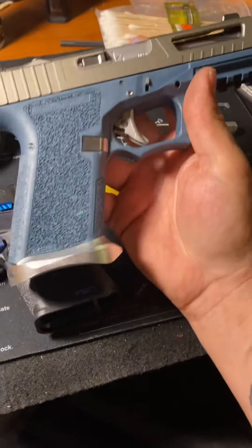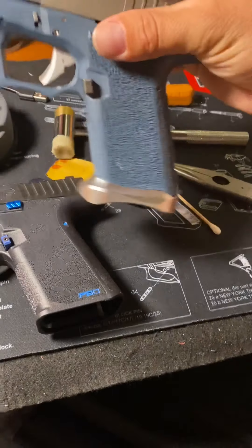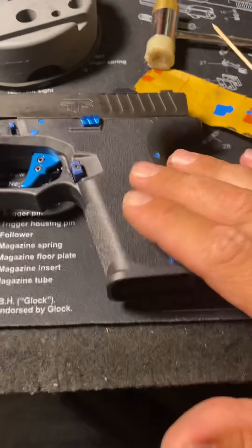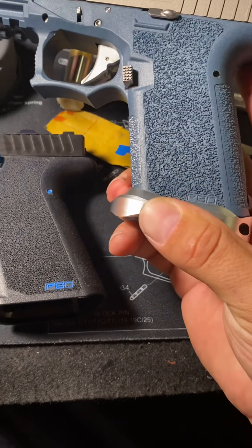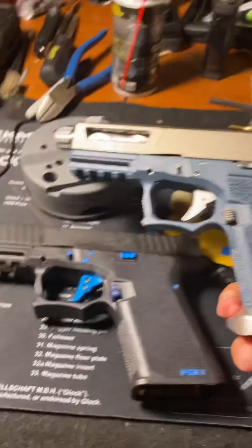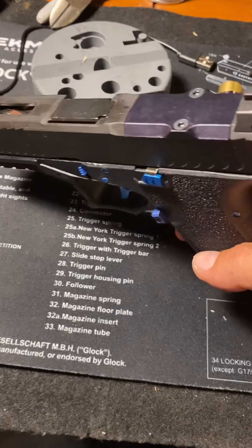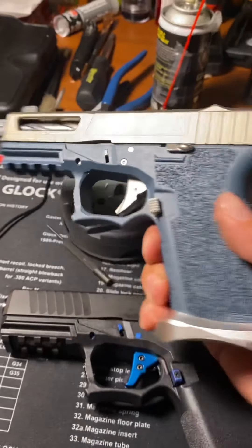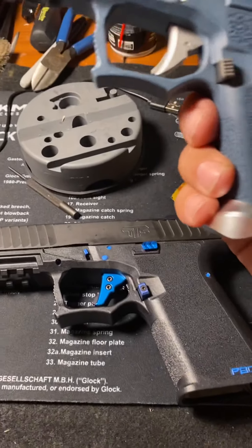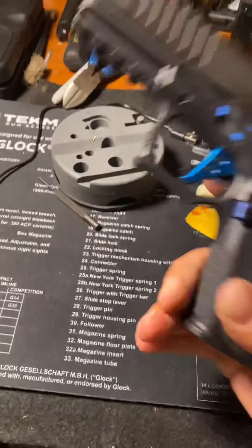Here's another one I built — Polymer 80 with chrome and blue titanium. It's got a Lone Wolf trigger in it. This one is actually a Brownells Polymer 80 — they have an exclusive texture and I like it. It's a little more fine than the standard Polymer 80. It's the Brownells exclusive Glock 19. I've built four or five so far. Even though I haven't put a Trijicon or Holosun on it, I always get the RMR cut slides. I did put suppressor high sights on this one.